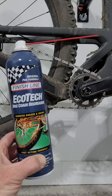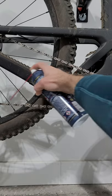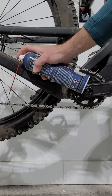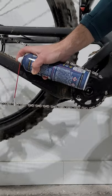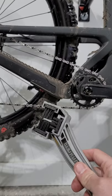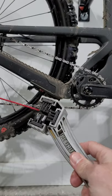First, grab a bottle of degreaser, soak your chain, grab a brush, soak it as well.